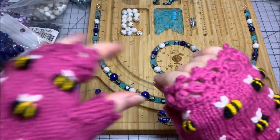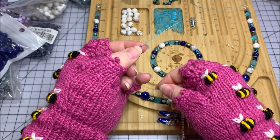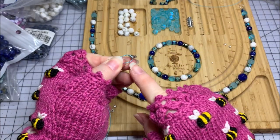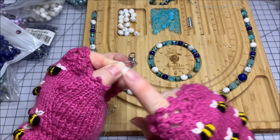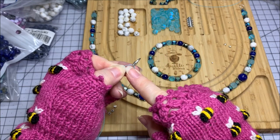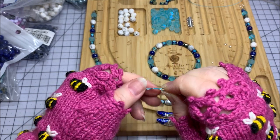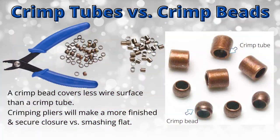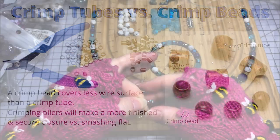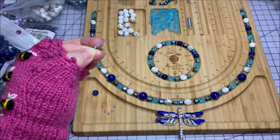I now have 25 inches of bead stringing wire, and the very first thing I'm going to do is grab a crimp tube, put that onto one end, and come down about an inch and a half. Then I'm going to grab my lobster claw clasp — which I did test — and put it directly onto my bead stringing wire. The reason I like crimp tubes over crimp beads is because they're more lengthy and hold the wire more securely in those two channels when I crimp. I'm holding the two wires together with my thumbnail, making sure they don't cross over.